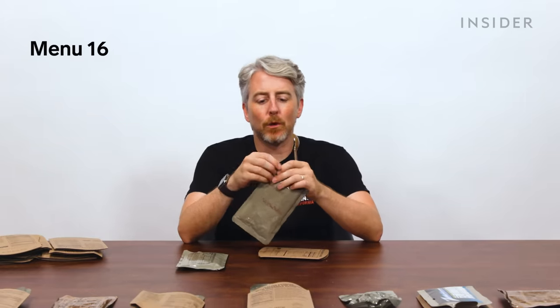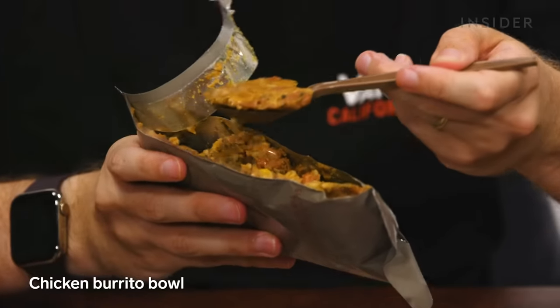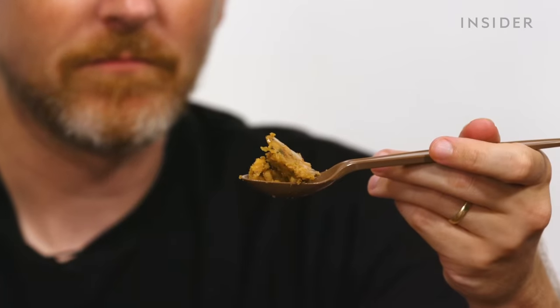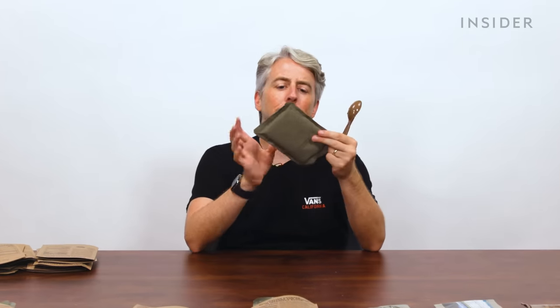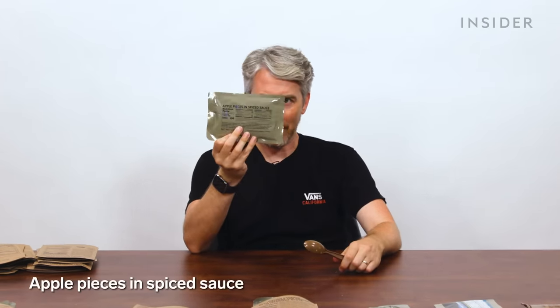On to the US chicken burrito bowl, which comes in a bag, not a bowl. We've got some heated up so you can see the difference — unheated it's just a weird gel cube. That comes with what would be considered a breakfast: apple pieces with a spiced sauce.